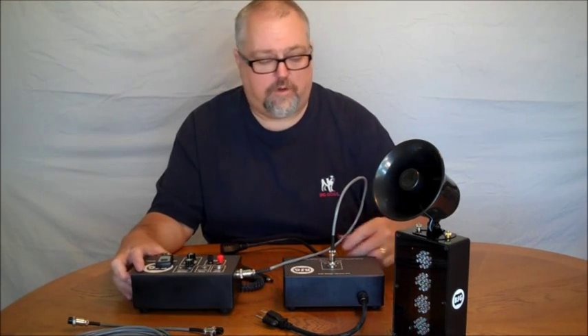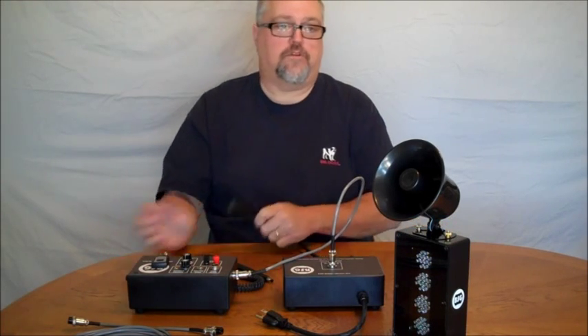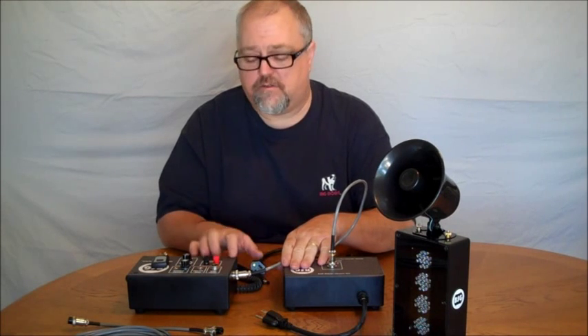Even if you're just using a 12 volt system with a magnet or a 12 volt latching system and don't need the 120 volt output, you can still utilize this box to power the control unit.